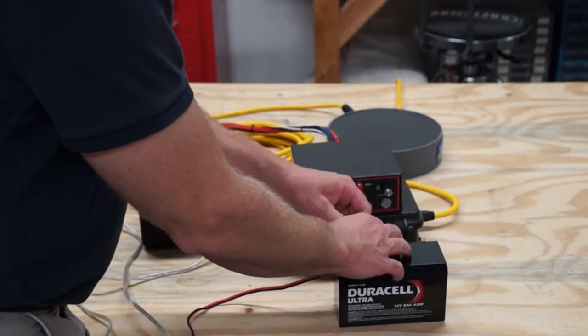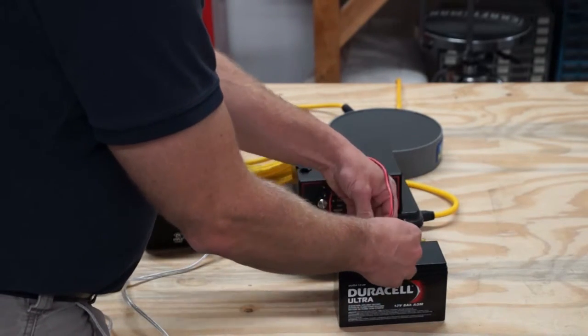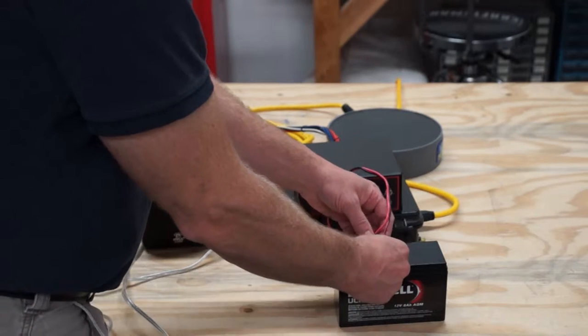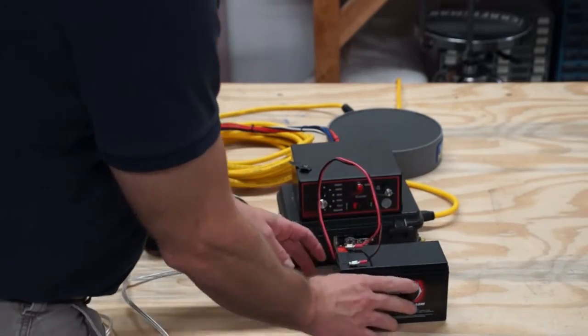Take your battery and seal the terminals so it doesn't short in transit. Make sure the red side goes to the red terminal and the black goes to the black on the battery.